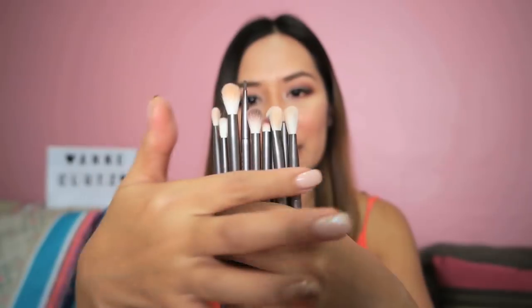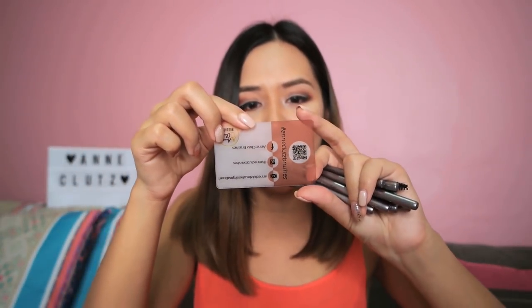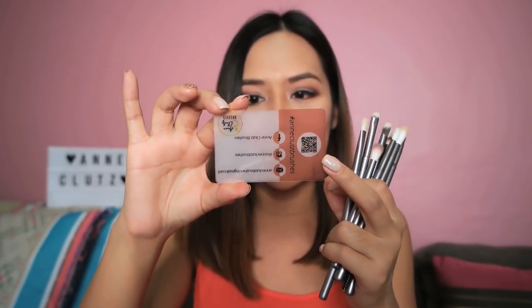There are 10 brushes inside the pouch, all for the eyes. I really love this color — it's so classy and sophisticated. It's like purple-gray, and the text or label is gold. It says 'E07 Flat Shader' on one end and her name on the other end. So you won't have trouble figuring out what each brush is for — the label is right there, which is smart. Inside it also comes with her social media handles, email, Instagram, Facebook, her logo, hashtag Ann Clutes Brushes, and even a barcode.